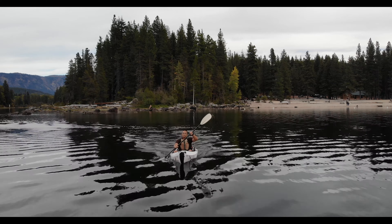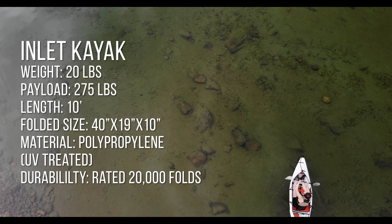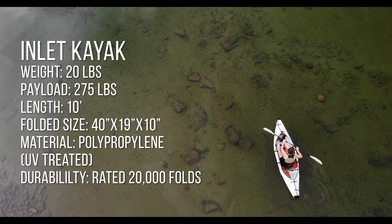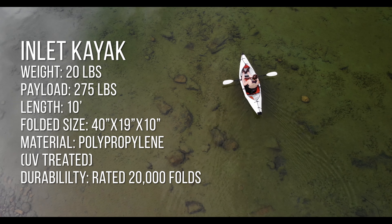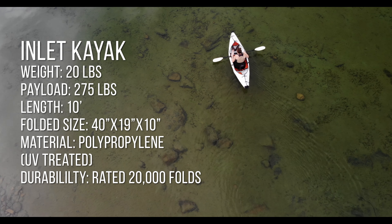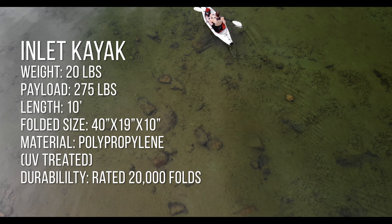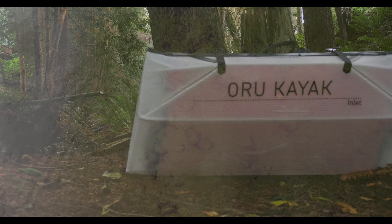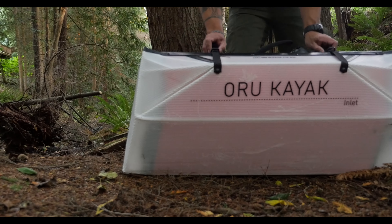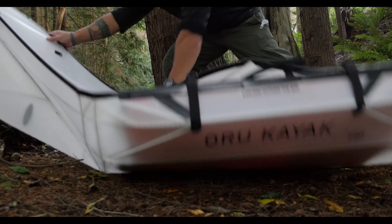In this video, I'm going to show you how to put it together. I'm not going to show you exactly how to do it because there are tons of videos from the actual company on how to do that, but I will let you know my thoughts and how it handles. This kayak has a total weight of 20 pounds and has a payload of 275 pounds. Assembled, it is 10 feet bow to stern. In its folded configuration, it measures 40 inches by 19 inches by 10 inches. The main body is made out of UV-protected polypropylene and from the factory it is rated to be folded 20,000 times.